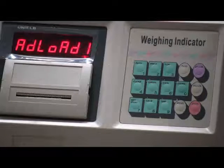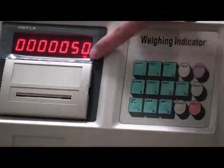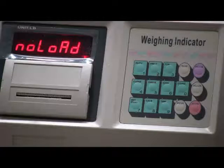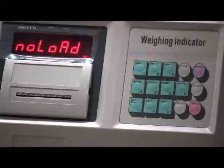Input the value of your calibration weights. Then check the stable sign, make sure it's on, and press enter. When you see the no load sign, take off the calibration weights, make sure the stable sign is on, and press enter.